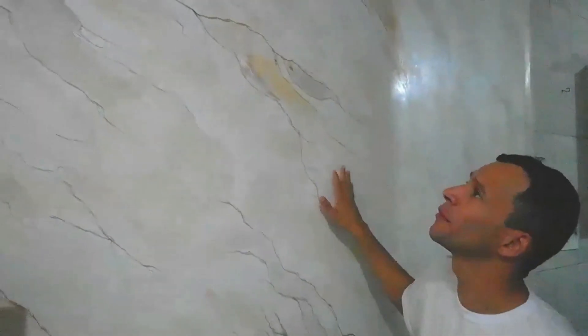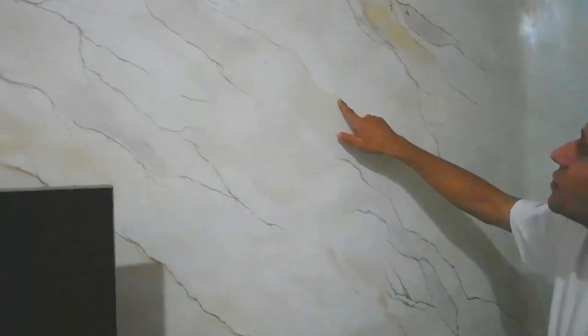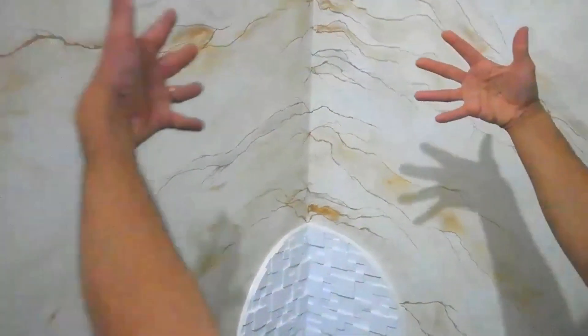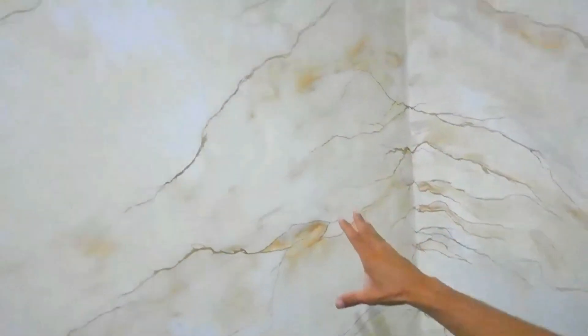Nós batizamos isso aqui como uma marmorização artesanal. A fixação dos veios e a realização dessas manchas pra dar profundidade ao efeito marmorizado — se vocês observarem em cima, dá uma profundidade muito legal, ficou realmente bastante interessante. Aqui na junção ficou muito legal porque parece realmente a junção de dois elementos, deu bastante profundidade à peça e uma continuidade em toda a superfície.